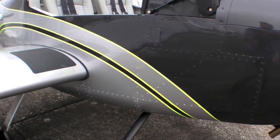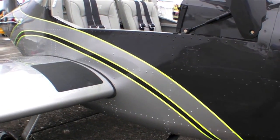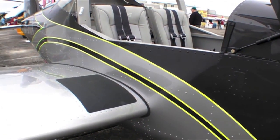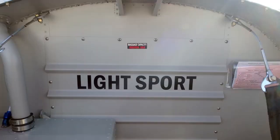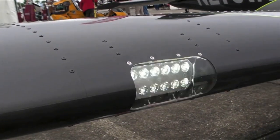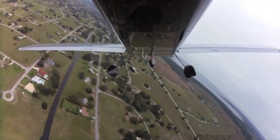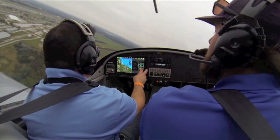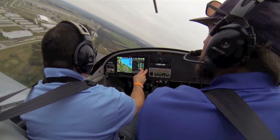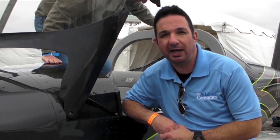The price of the RV-12 kit is about $68,000. We've been seeing guys completing them for about $70,000 to $80,000, well-equipped with paint and everything included. The base price of a factory-built model is $115,000. You can learn more about the RV-12 at vansaircraft.com. For more on action cameras, you can read a future issue of Kit Planes magazine. Reporting for Kit Planes, I'm Larry Anglissano. Thanks for watching.